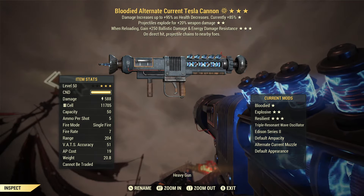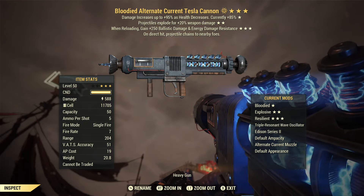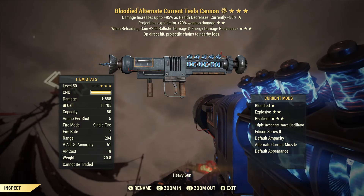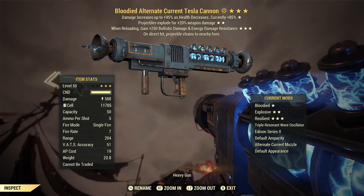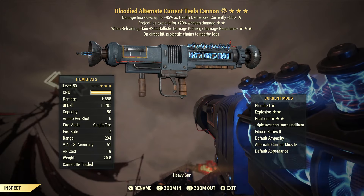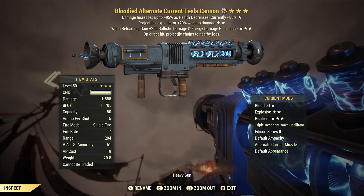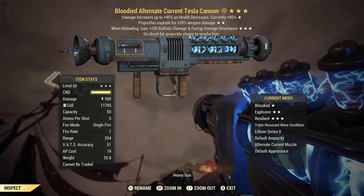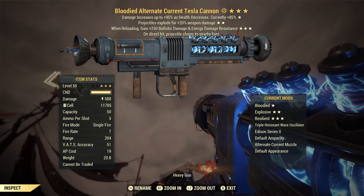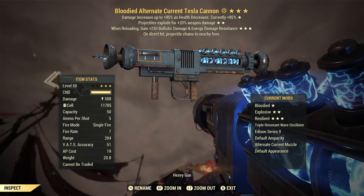I need to be brutally honest because if you've been watching my channel you'll know how much I've wanted this weapon in Fallout 76 and how eager I've been to get it into the game. I have a very personal connection to the Tesla Canon from previous Fallout games — I loved it in Fallout 3 and New Vegas. I really want to see this weapon succeed. From my previous videos we've seen that with the right effects, attachments, and build, this thing hits like an absolute truck.